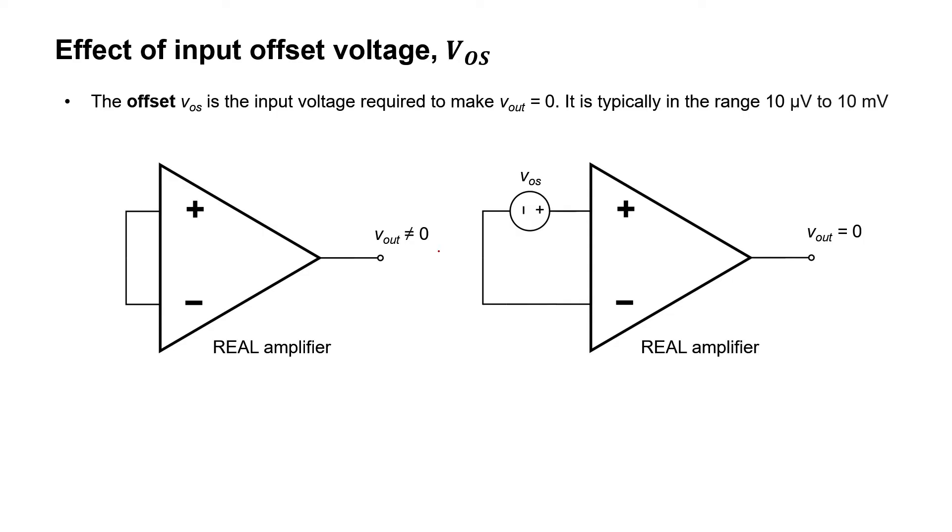We're going to model this imperfection as an offset voltage. You might notice I'm drawing a little voltage source at the input pin of the op amp. This is just a mathematical model of an imperfection inside the op amp. What we're doing is modeling the imperfection as an input voltage required to zero the output. In other words, if you put a little bit of voltage between the two input pins and adjust it to the appropriate value, you might be able to zero it out. With the appropriate VOS, we can force the output to be equal to zero. That's the definition of the offset voltage.